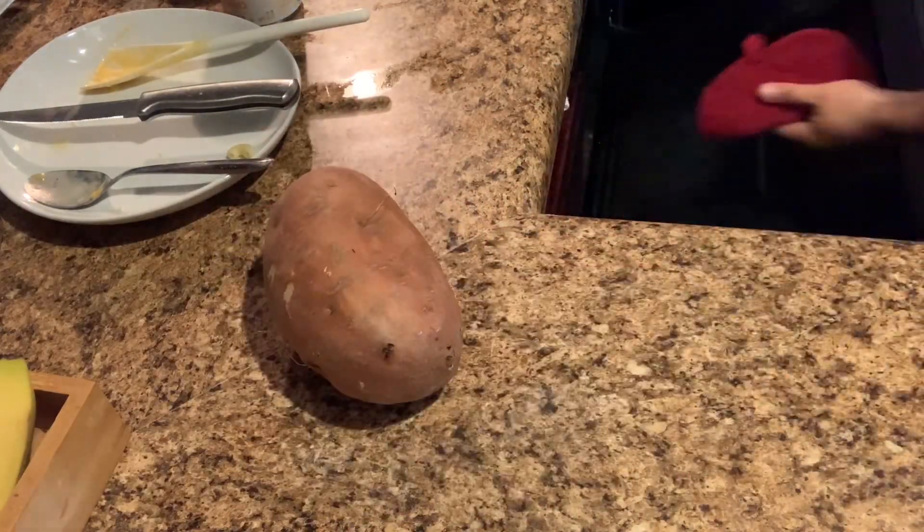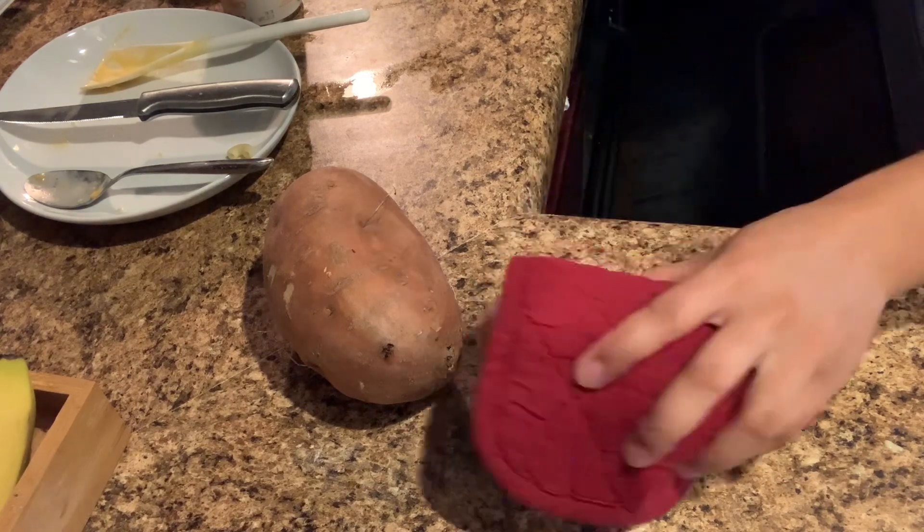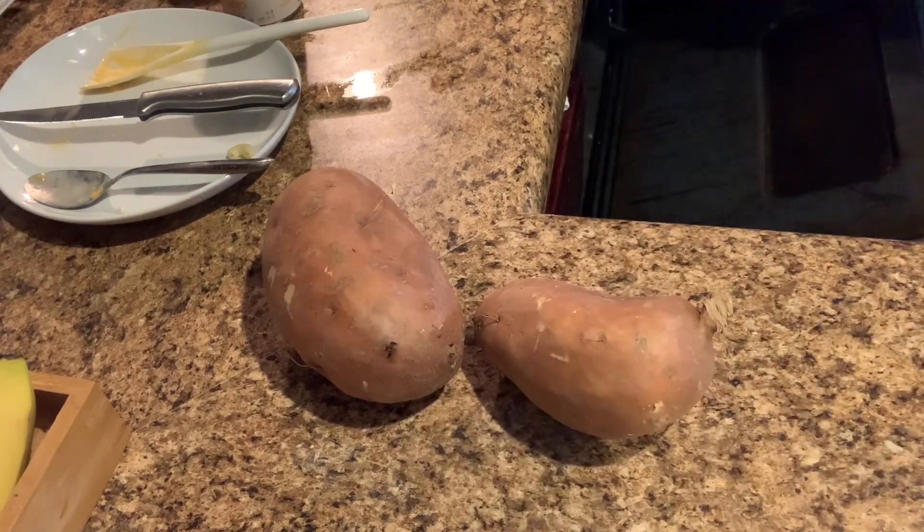We are also having some sweet potatoes or yams with this meal. I like to soften up the potato in the oven first before I start peeling.